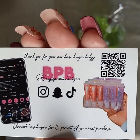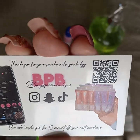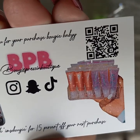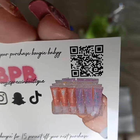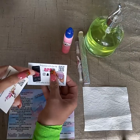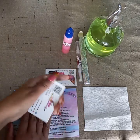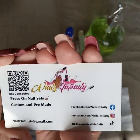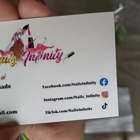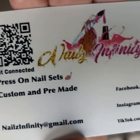Here are her business cards — this one says 'Thank you for your purchase, bougie baby.' I like that — it's cute. There's a QR code and some other items she probably has on her website, plus a discount code for my next purchase. There's another card with all her socials: Facebook, Instagram, TikTok, and her email, along with another QR code.